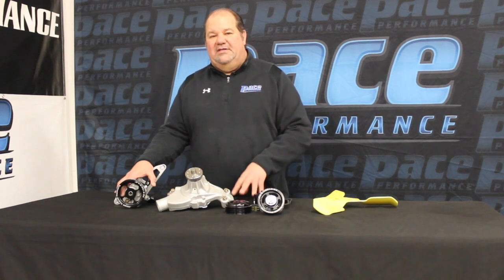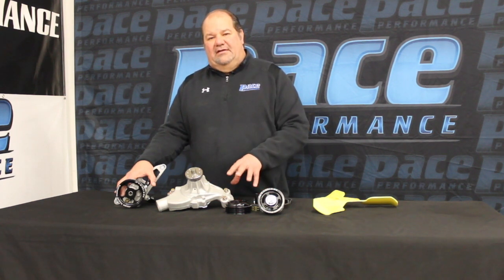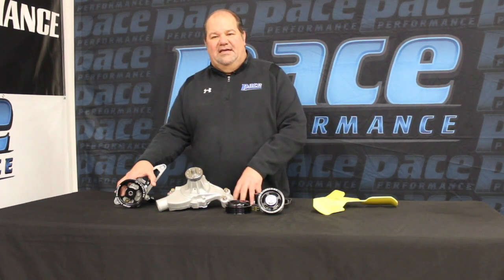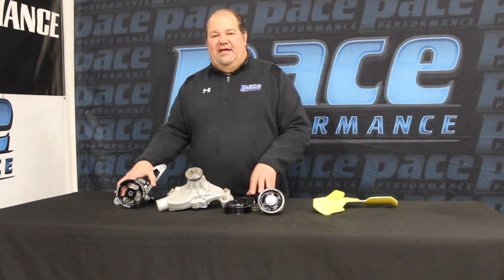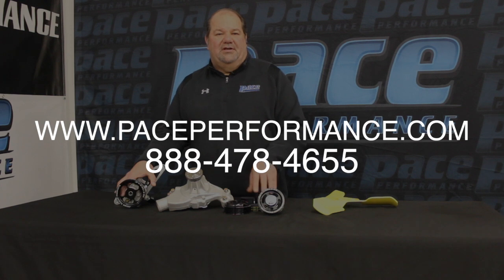These products all help in the efficiency of the engine, decreasing the frictional drag from accessories that are bolted on it. All these components are available at Pace Performance. You can go to our website PacePerformance.com or give us a call at 888-478-4655.